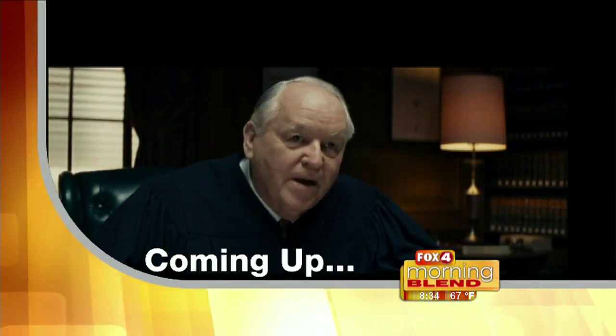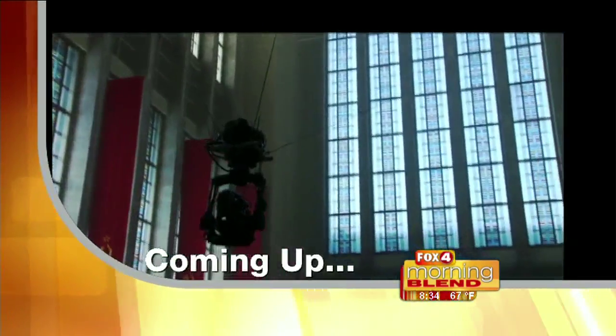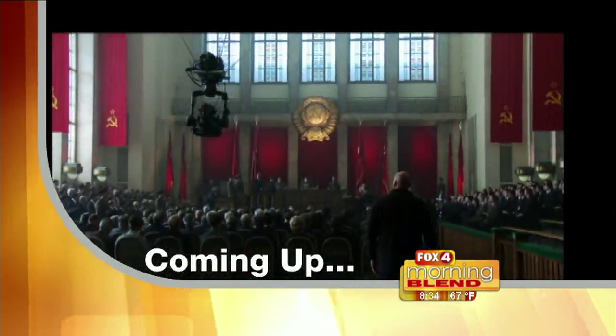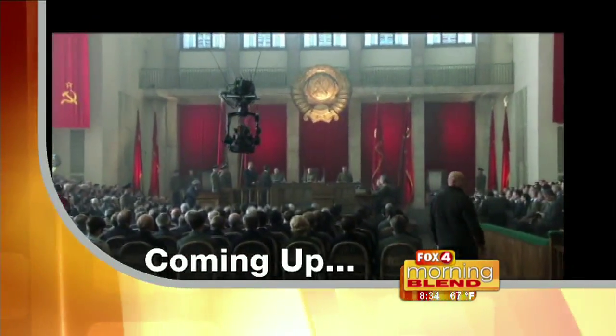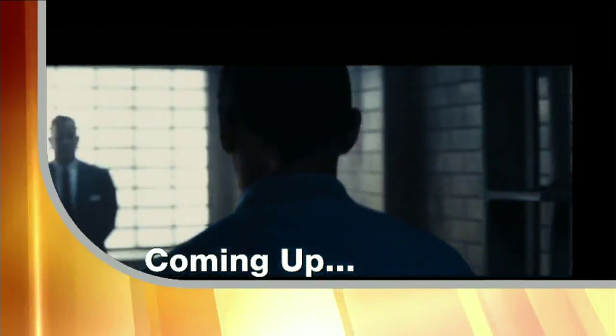Jim, this man is a Soviet spy. Allegedly. Come on, counselor. In the shadow of war, one man showed the world what we stand for. Steven Spielberg and Tom Hanks are together again. We take a look at the film coming to DVD this week — Bridge of Spies.